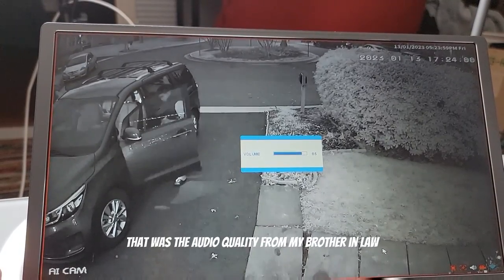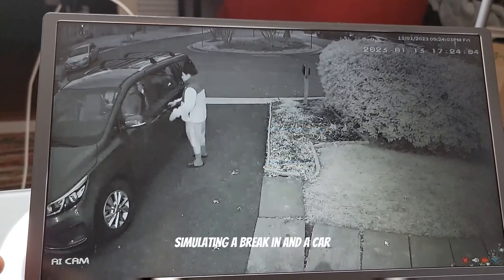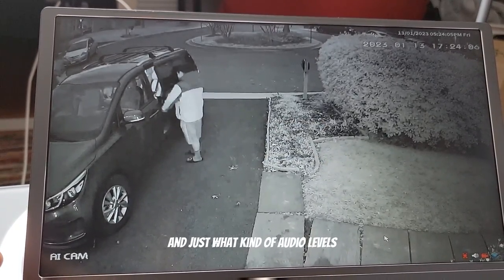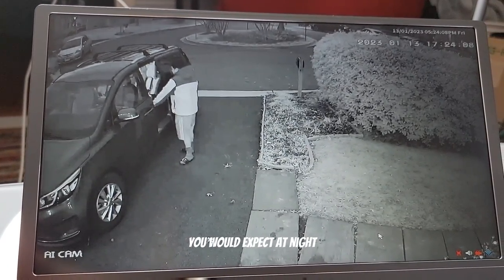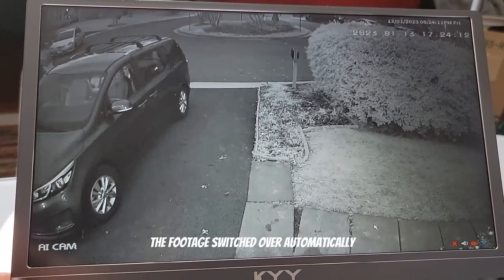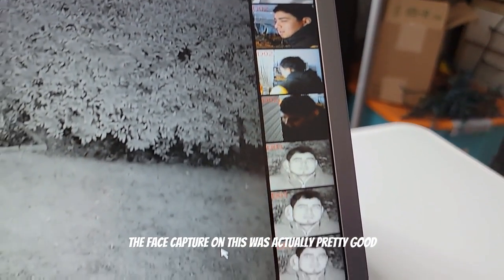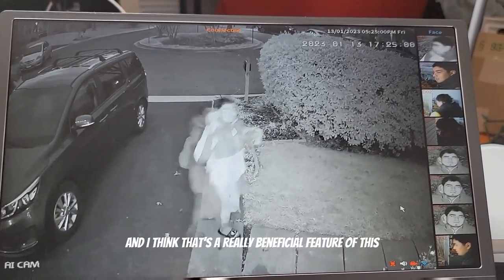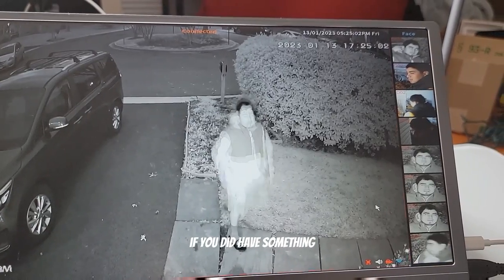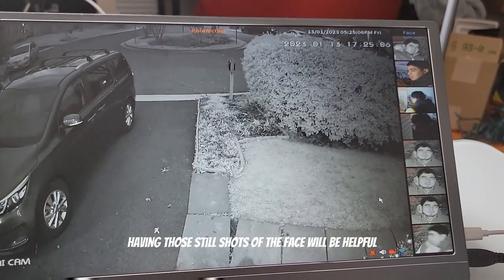You could hear that was the audio quality from my brother-in-law simulating a break-in at a car — just what kind of audio levels you'd expect. At night it's actually pretty clear; the footage switched over automatically. The face capture on this was actually pretty good — I think having those still shots of the face is a really beneficial feature if you did have something happen.